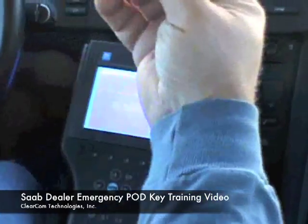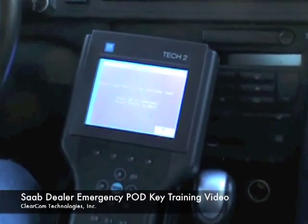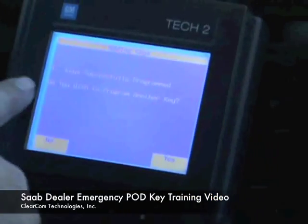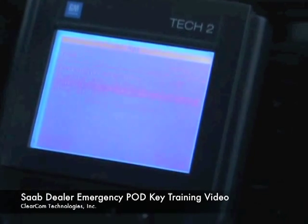Now we are going to insert our pod key. We will insert that in and hit OK. Three keys successfully programmed — do you wish to program another? I will hit no.